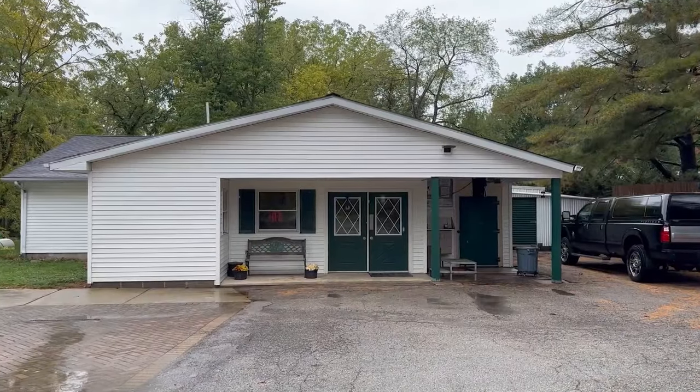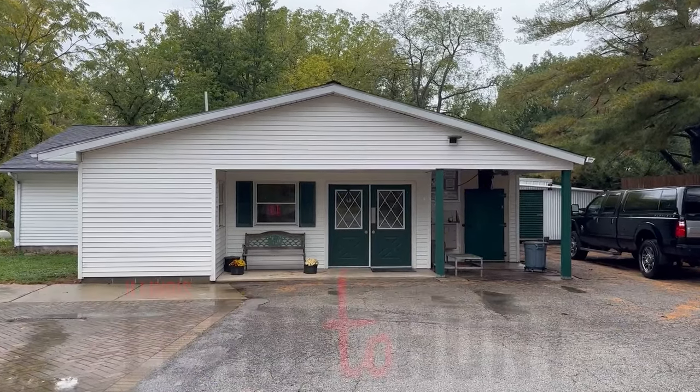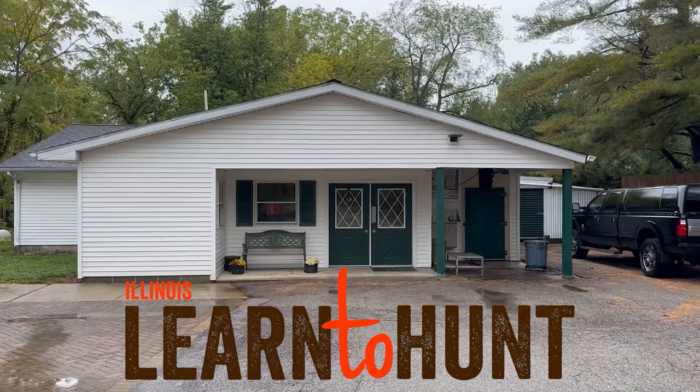Thanks again to Riverbend Wild Game and Sausage Company. You can learn more about Illinois Learn to Hunt at learntohuntil.com.